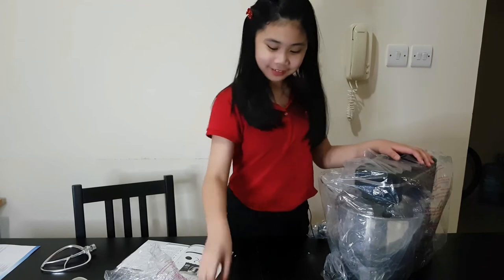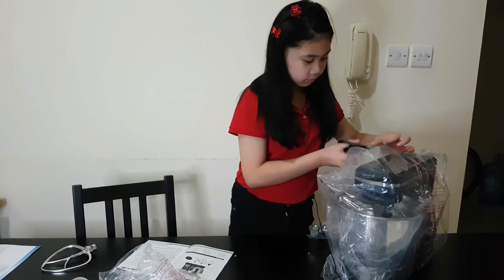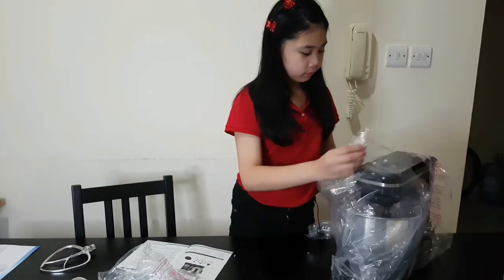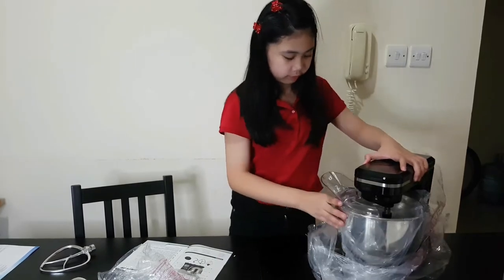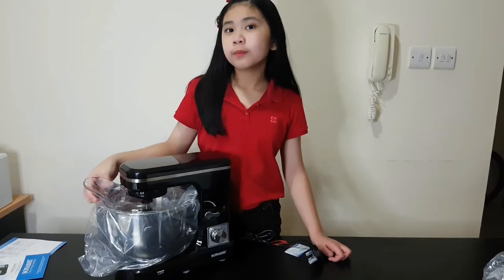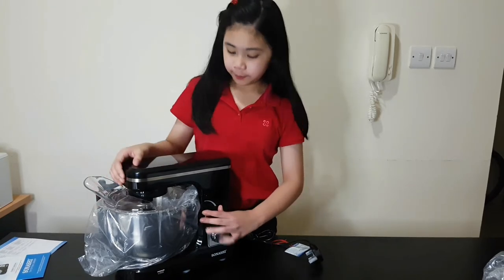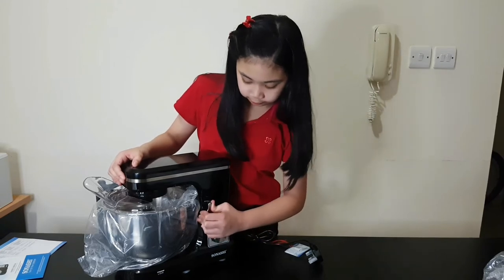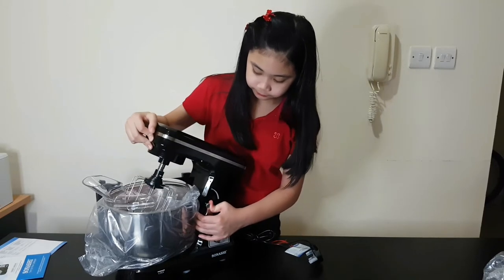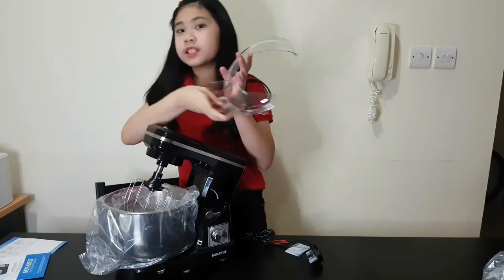Let's open this up. This is a clear bowl cover. If you want to tilt it up, you can just pull it up here and tilt carefully like that. This was the bowl cover.